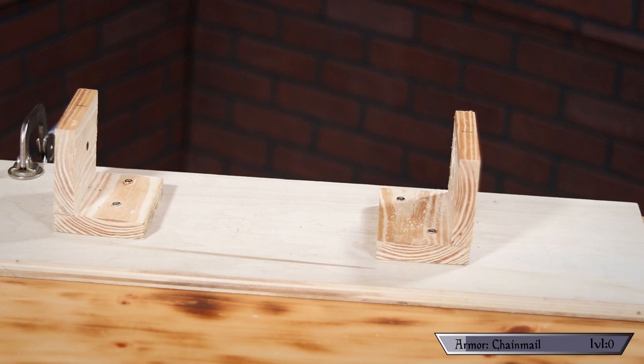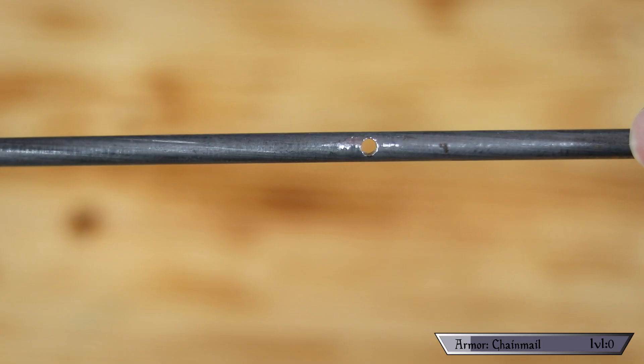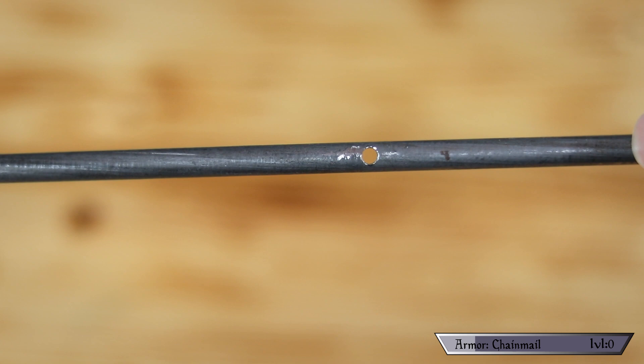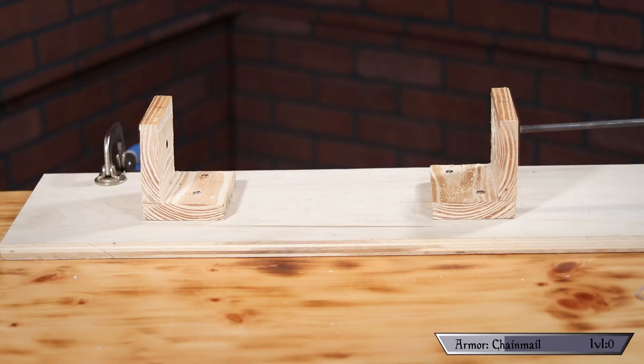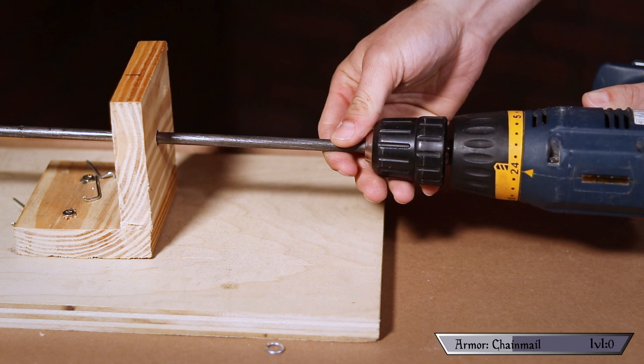Step one: making the rings. Chainmail is made out of tiny little rings linked together to form whichever garment you're trying to make. In this case we're making a half coif which goes over your head and drapes down your shoulders. To make these rings, I constructed a simple jig out of some scrap wood and drilled small holes into this 3/8" round stock. People also use wooden dowels — whatever's easiest for you to drill through. Hot tip: the thicker the rod you use, the larger the rings will be. Larger rings are easier to work with and you need fewer of them, but they leave larger gaps.